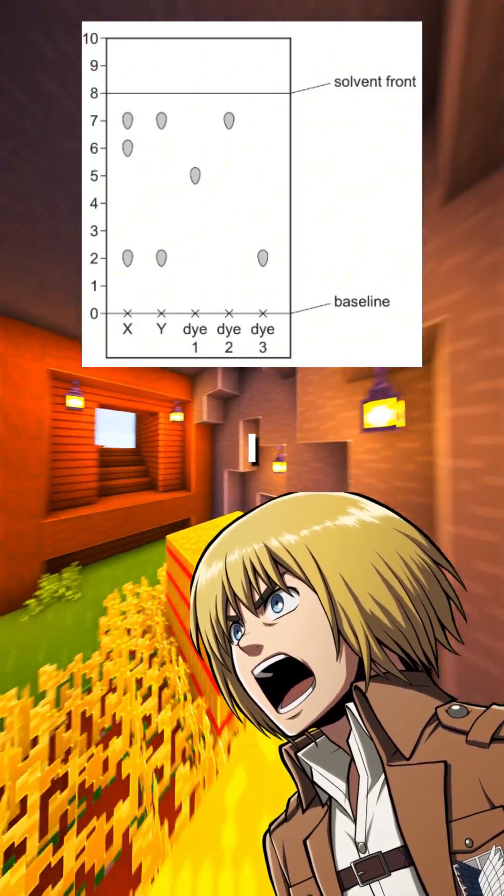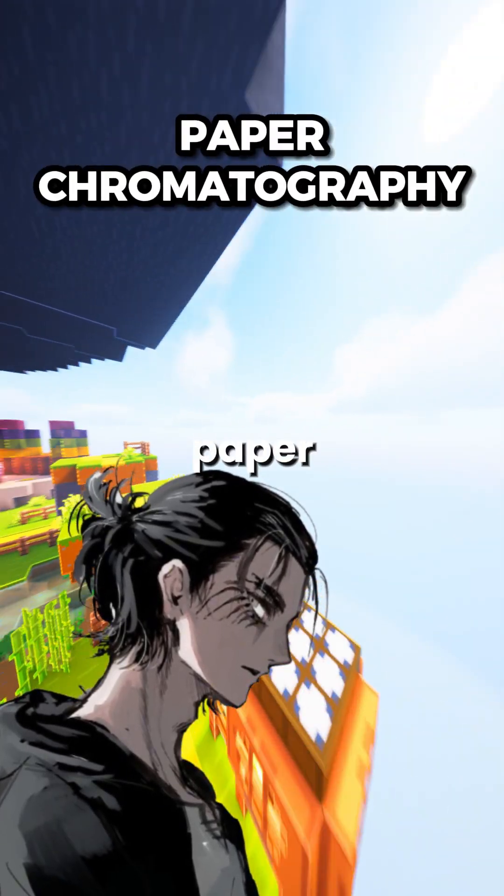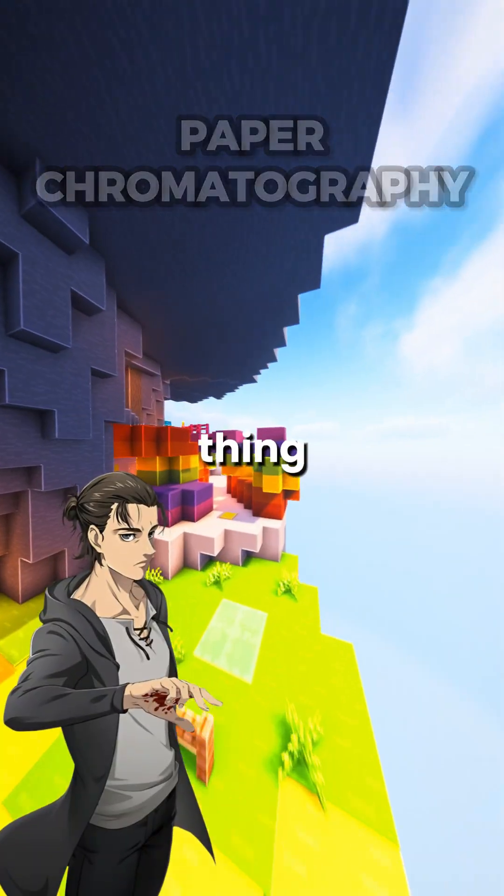I'm so cooked for my GCSEs, I have no idea what this is. Let me have a look at that, Armin. Oh, that's just paper chromatography. Could you explain it to me? Sure thing.